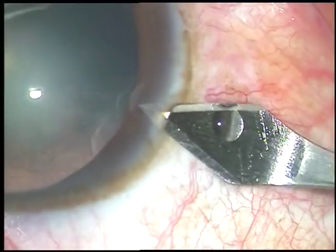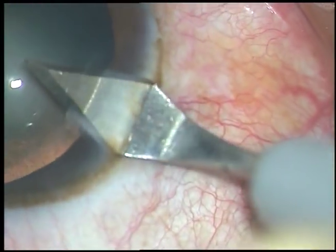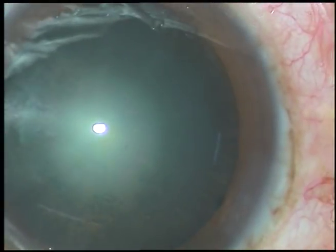This is the main incision exactly at 9 o'clock — a temporal incision, as this is the right eye of the patient.